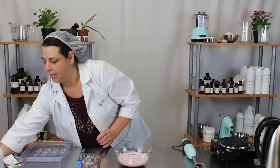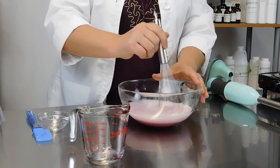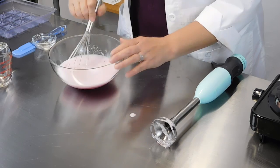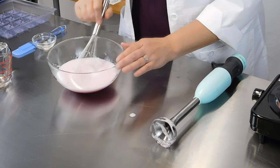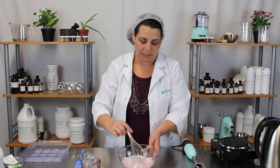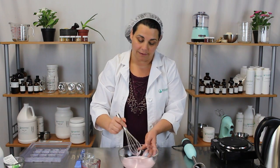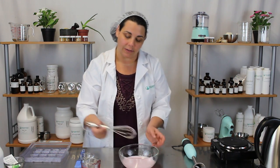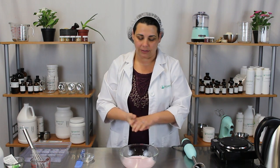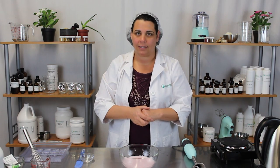Now that the glycerin is in there, I'm going to take my whisk and just gently stir this up to make sure it's all mixed together. You can see it's a little bit foamy — gelatin has a tendency to do that. All you have to do is just wait a little bit and all of those bubbles will come out. They're already starting to disappear; it usually only takes a few minutes.